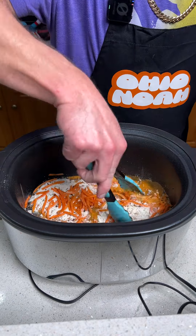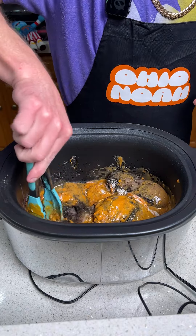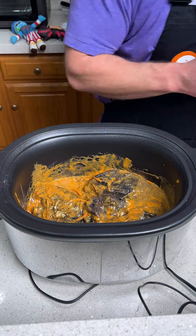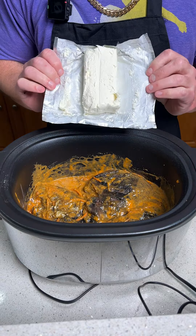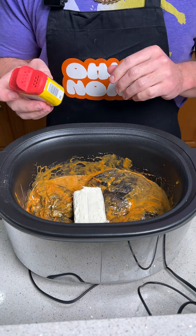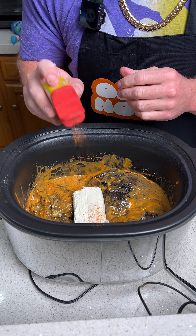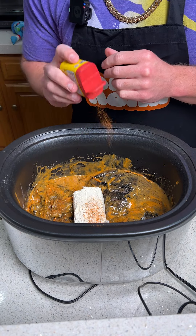Now we're going to give it a nice mix to get all the juices combined — the garlic, ranch seasoning packet — and get the chicken completely covered. We're going to top it with a block of cream cheese, and for the final step, on top of the cream cheese we're going to take some Old Bay seasoning and give it a little sprinkle on there and on the chicken.